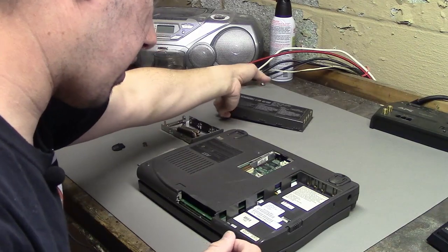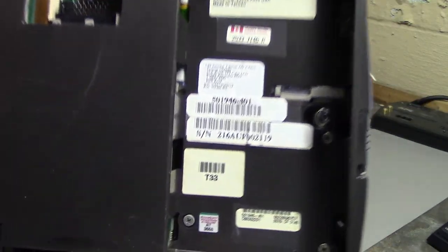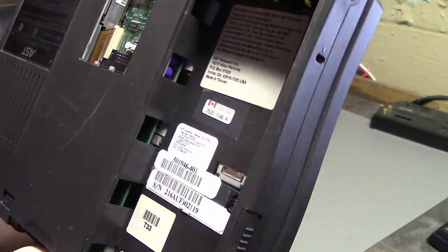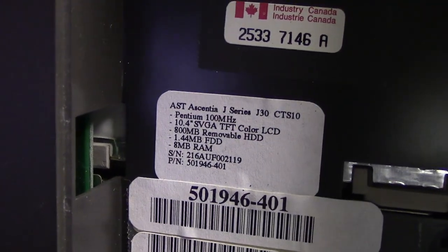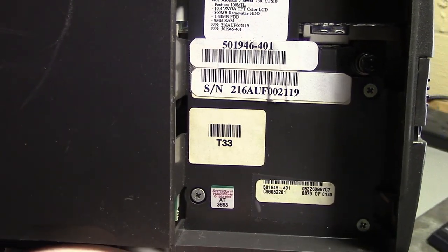Okay, now we're getting somewhere. Under the battery we can see there are some screws, and we can also see the specs of this machine. I haven't seen the other stickers yet, so I guess let's take these screws out.